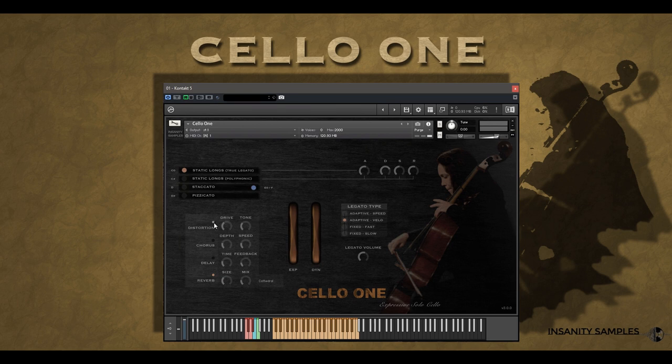Let's check it out with a whole bunch of effects on now and see how crazy this instrument can really get.